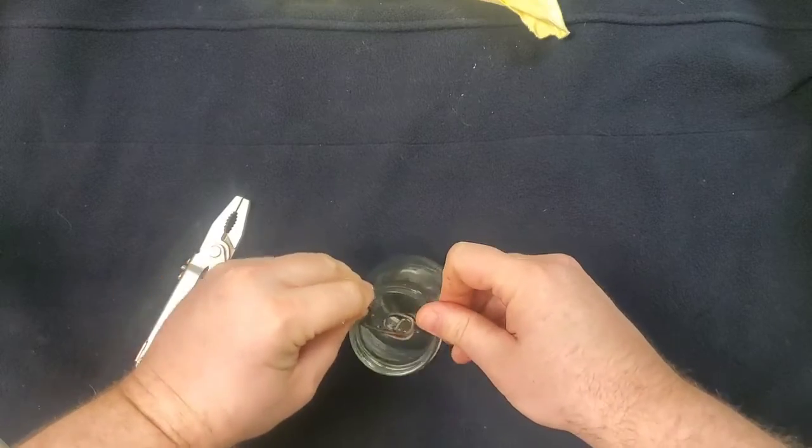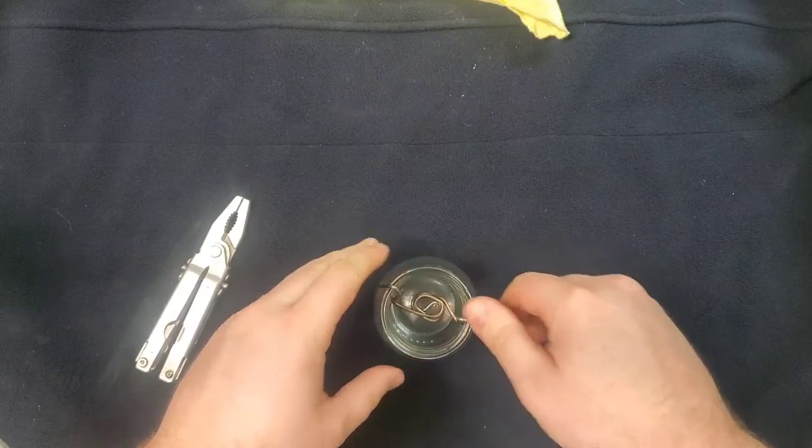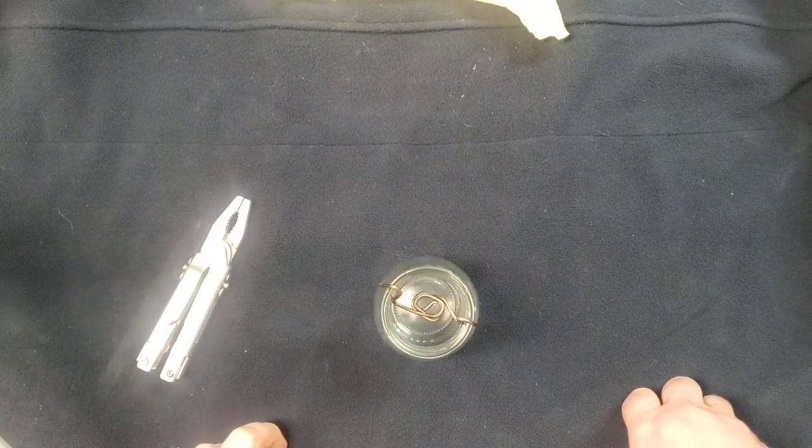Now I'm going to test fit it and make sure that it fits down inside the jar, which it does. So that looks good.